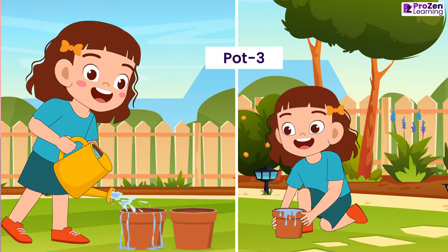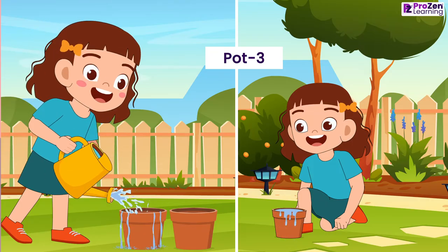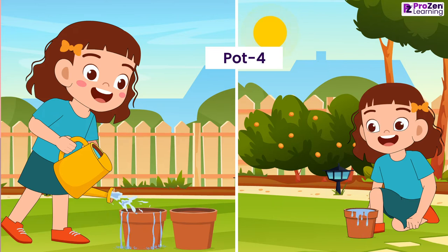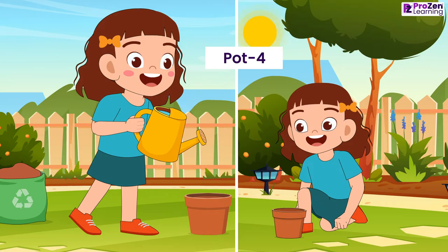In pot 3, Maya adds extra water to the seeds until they are all submerged in water and places the pot under sunlight. In pot 4, Maya does not add water to the seeds and places the pot under sunlight.